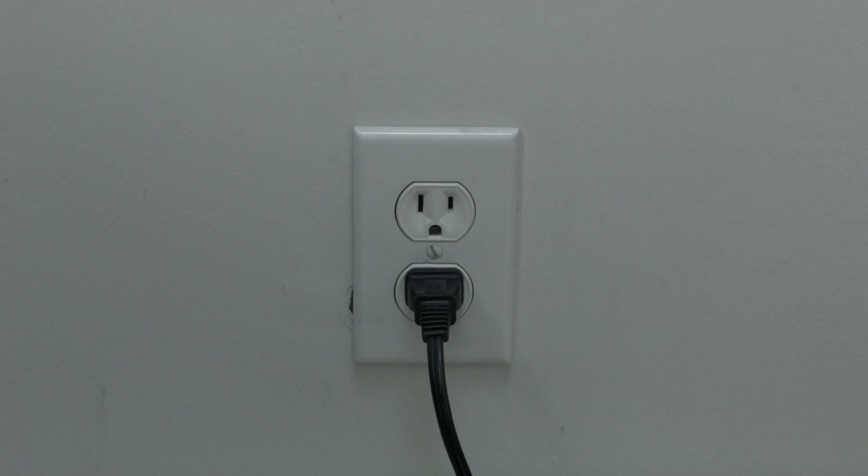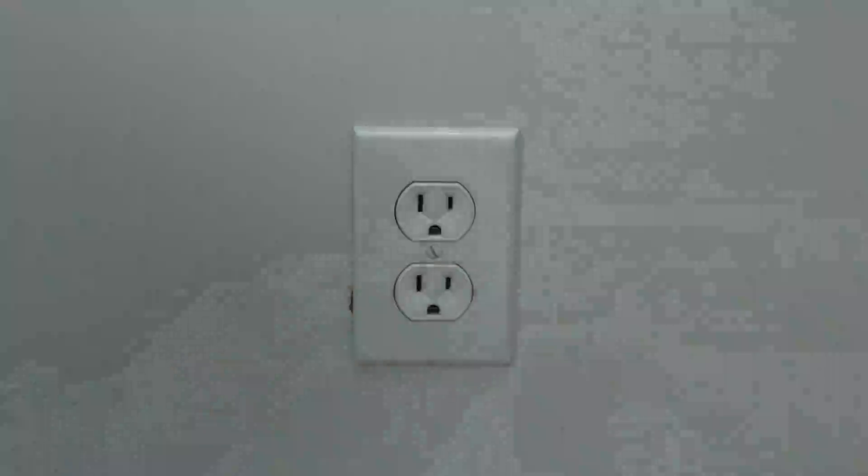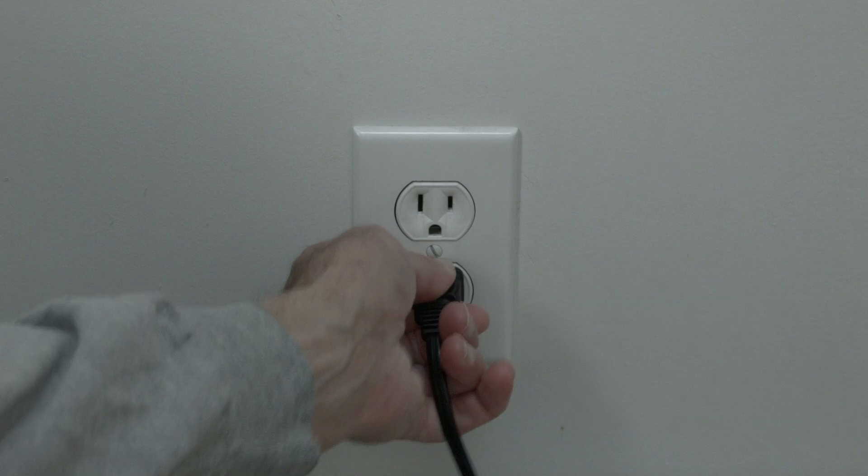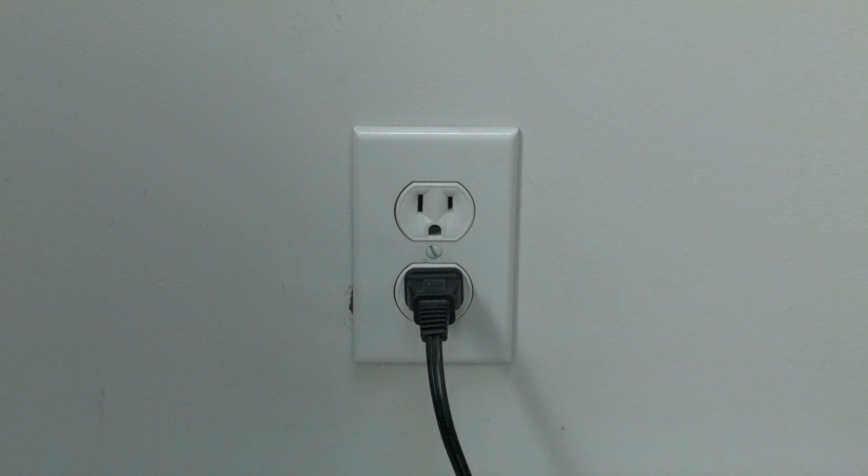We're going to show you very quickly how to do the soft reset, and then right after that I'm going to show you how to do the update for your TV. The soft reset is real easy to do. All you need to do is unplug the TV from the wall — don't turn it off by the remote, unplug it from the wall — wait about 60 seconds, and then plug it back in. In most cases, this will solve, believe it or not, a lot of your problems.